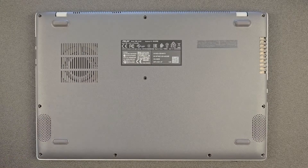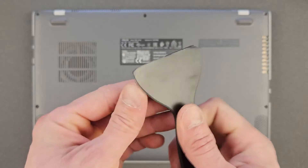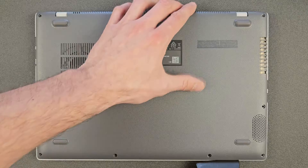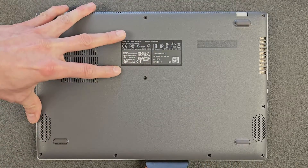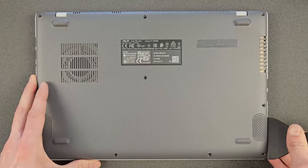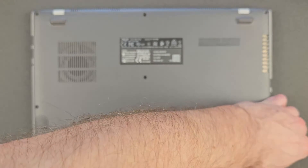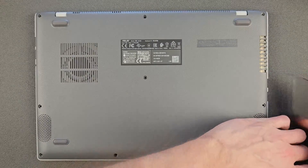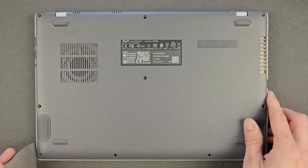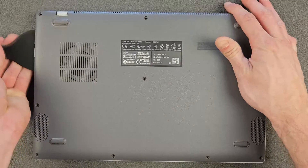Once the screws are out you're ready to lift the back panel. I use this kind of plastic pry tool. If you don't have a similar one, use something else made of plastic — something sharper if you like. Don't use metal, don't use knives, don't use screwdrivers because you will damage your laptop — you'll leave ugly marks or even break the plastic altogether. It shouldn't take longer than a minute or two; it comes off relatively easily, just take your time and be patient.